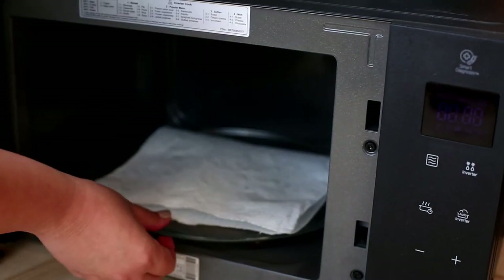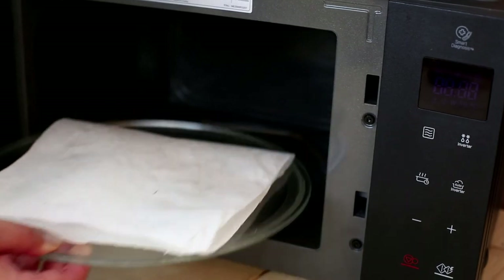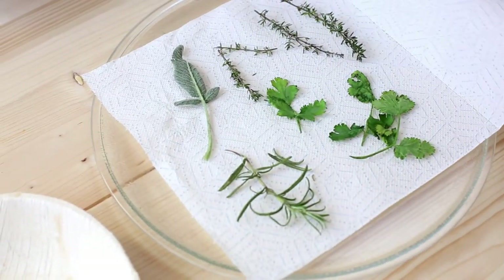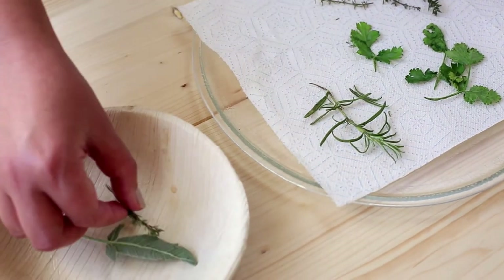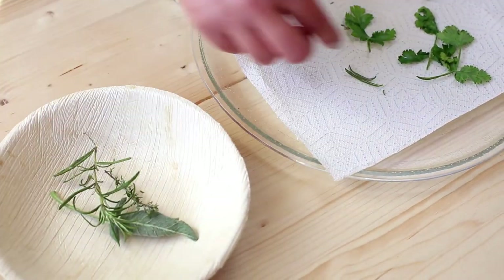Once the herbs are crisp and dry, they are ready to be used. Once the herbs have cooled down, you can store them in airtight containers and keep them in your pantry or a cupboard for up to 12 months.